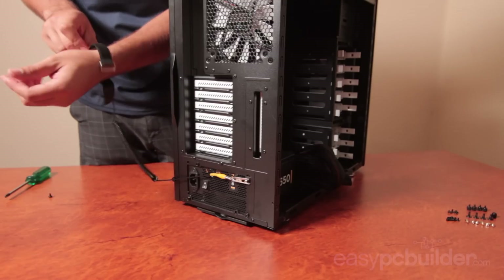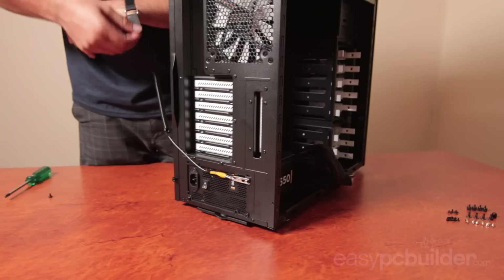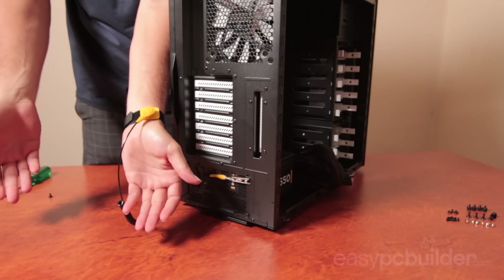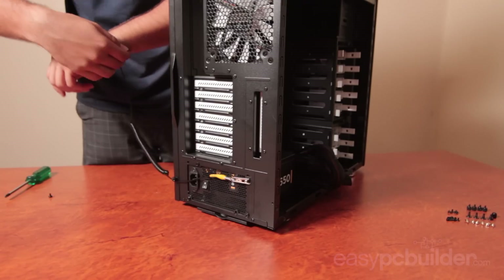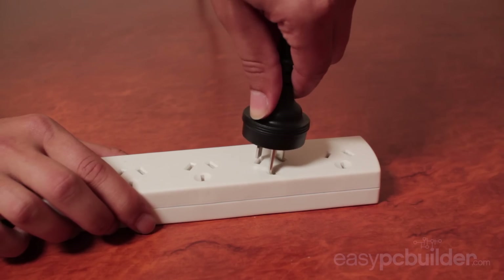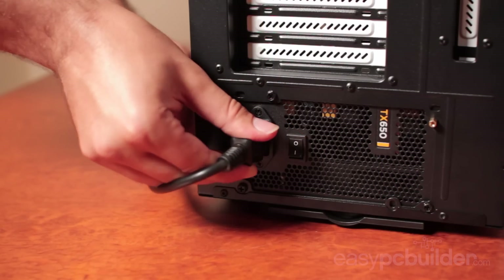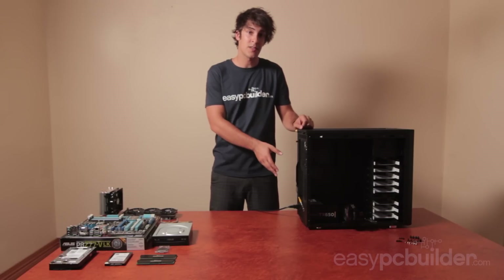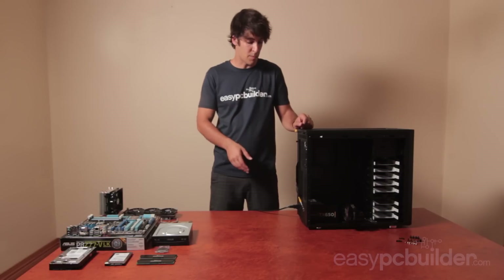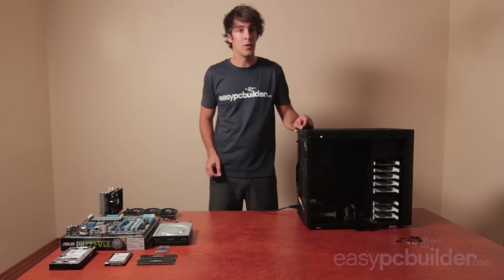I'd also recommend doing the build on tiles or hardwood floors where you can, as it's hard to build up static. Don't pat your curious pets while you're building, and have a clean non-conductive work area. Insert the power cord for the PSU into an earthed wall socket which is turned off, then plug the other end into the turned off power supply. Now that I'm appropriately earthed and static free, we can get to installing our other components.